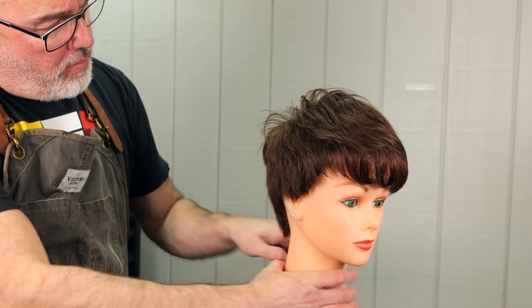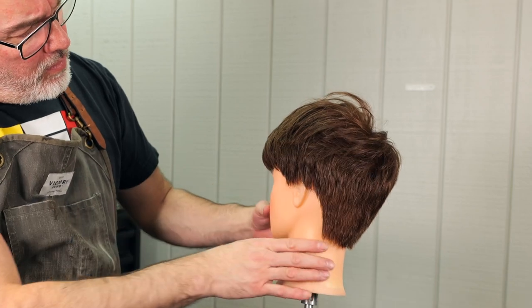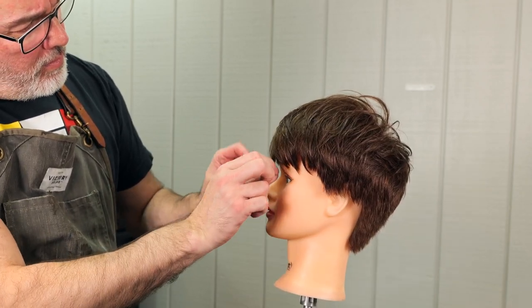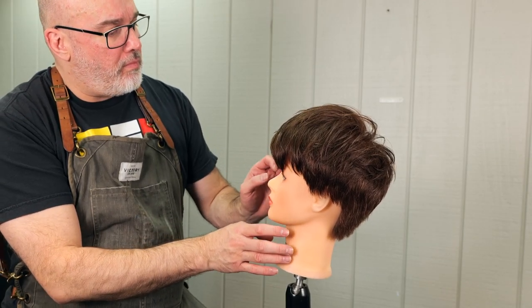Here is our end result, and I think it looks pretty good — it looks a lot like the picture, considering this mannequin head has about twice the amount of hair that Anne Hathaway has. The shape is good, graduation is good, and there we go. Thanks for checking it out.